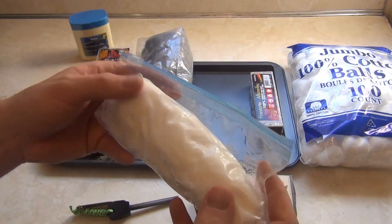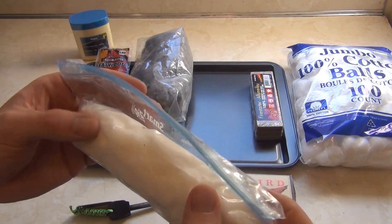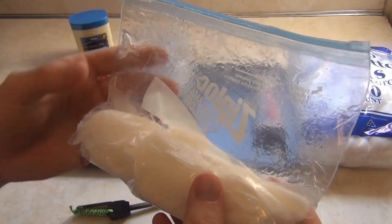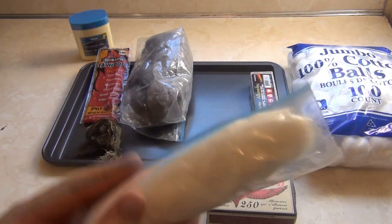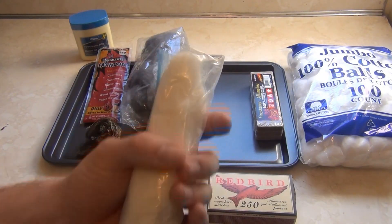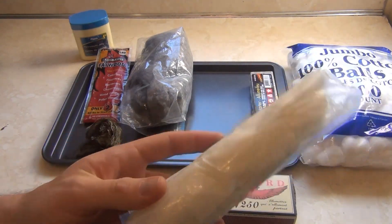Here are cotton balls with Vaseline. I'll probably make a video about how these are made, but it's super easy and really cheap, and these things are really good. This is my go-to fire starter. I basically keep a bag with maybe 15 or 20 of these in my fire starting kit.